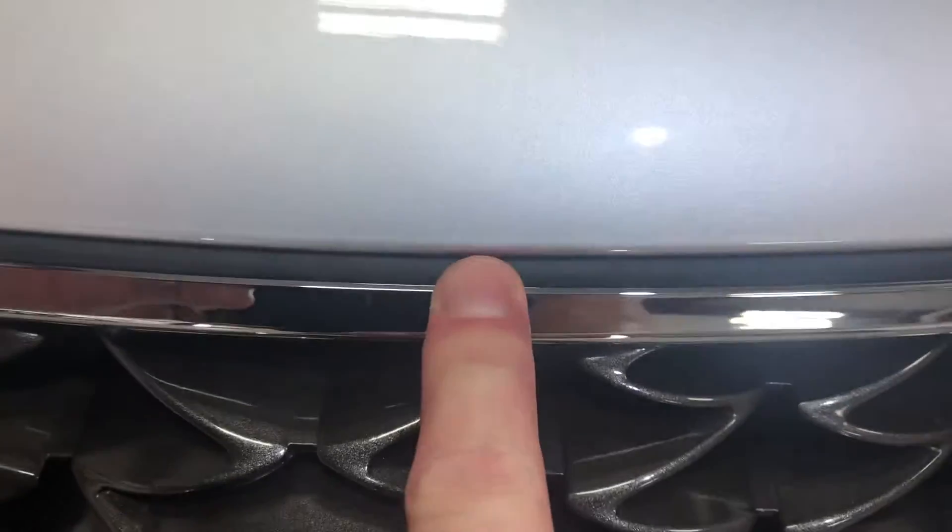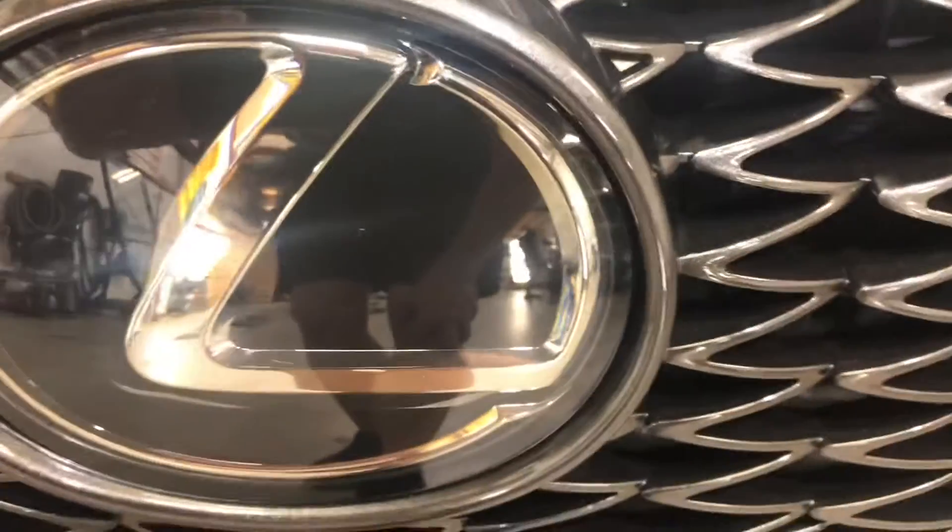And coming around the other side, there's your hood — no edge. Lexus emblem wrapped as well. Same thing over here — all these pieces, lights all done in one section. Everything just looks fantastic.